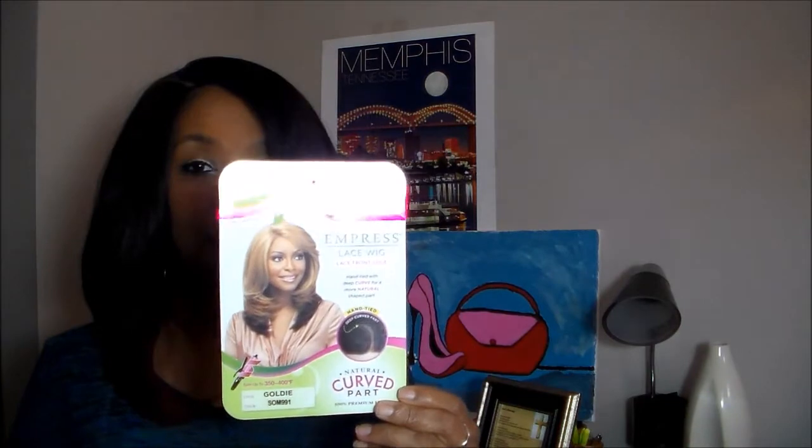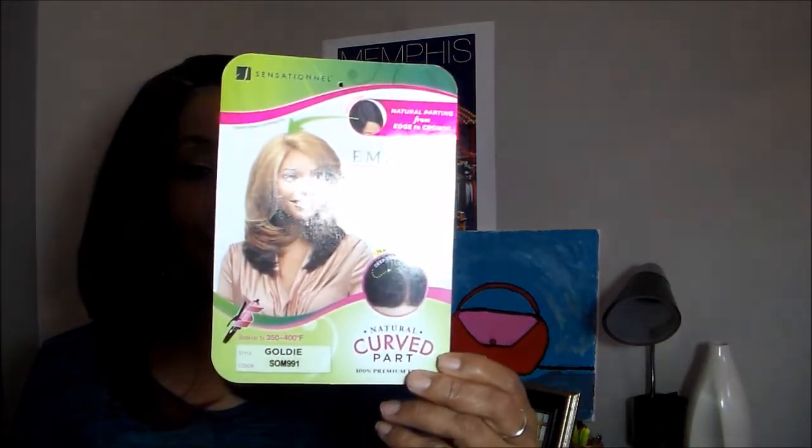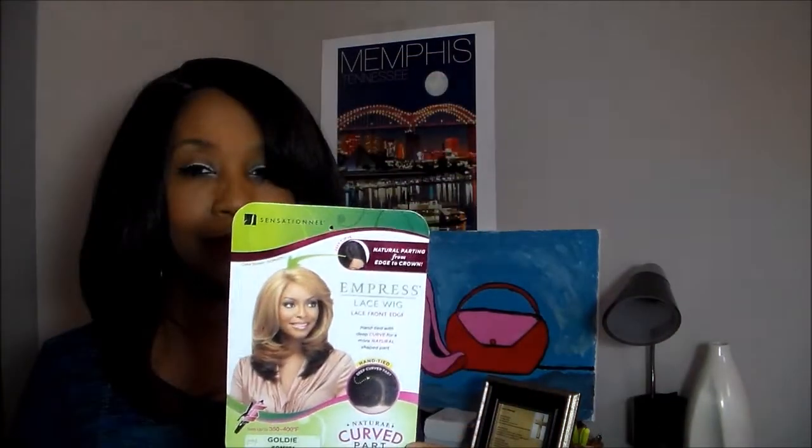This is Goldie and this unit is by Sensational. Here's the Cardone Goldie. The color is an SOM-99-1 — not a 99-J, but a 99-1.